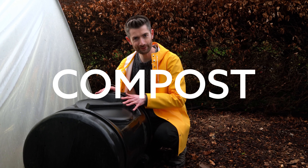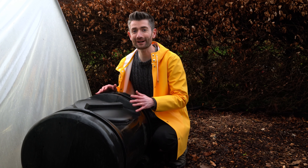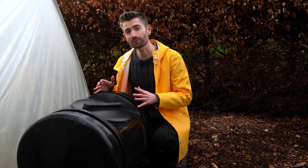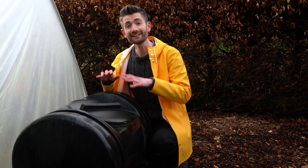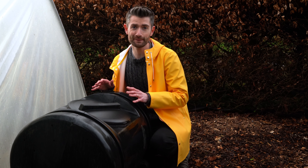Do not buy a compost tumbler. You heard me right — do not buy one. I've got eight really big reasons why, so stick around and I'll show you exactly why I think they're the wrong choice for so many people.